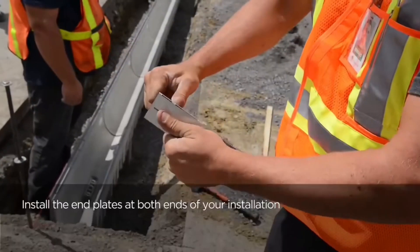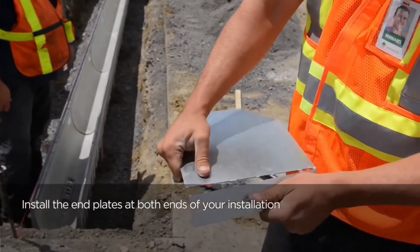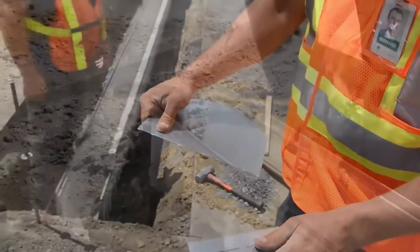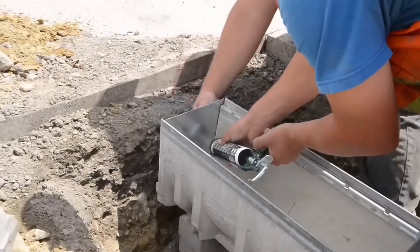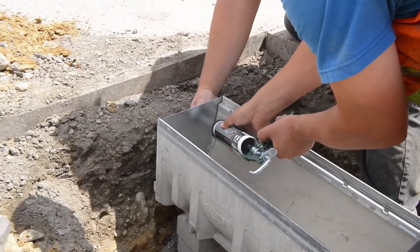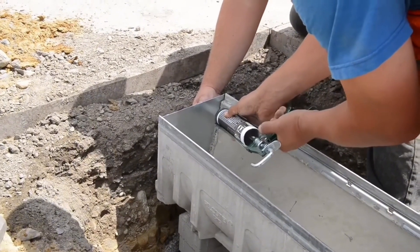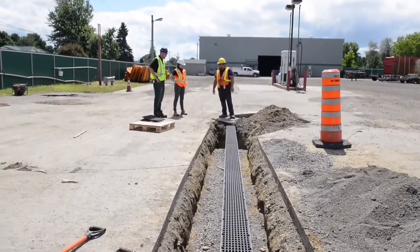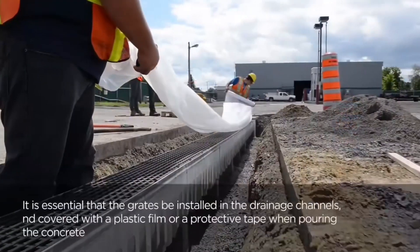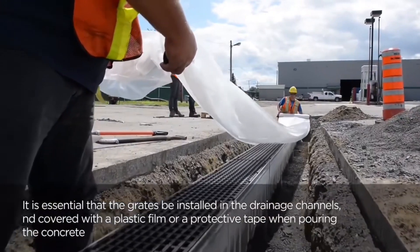Adhesive between each joint is important to make sure it's watertight. We're going to place that end cap at the high side — the start side — and put a little adhesive around that end cap to make sure it's watertight. Now we can place a side outlet on the finish side, but in this case we have a catch basin.